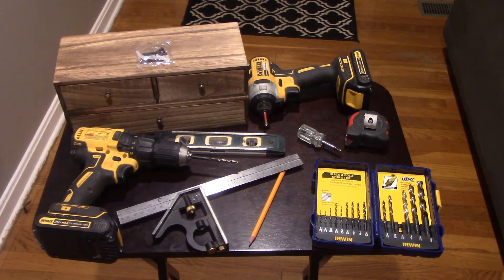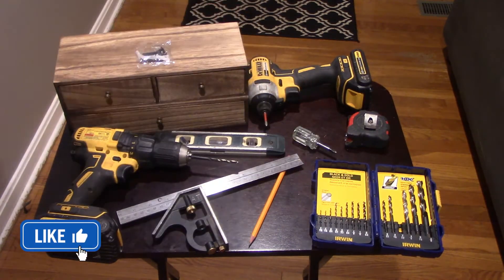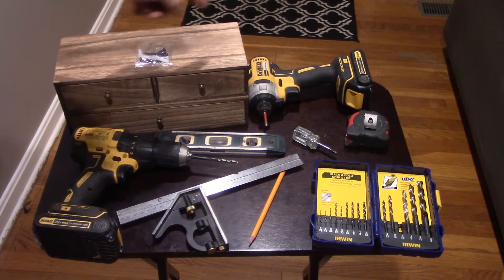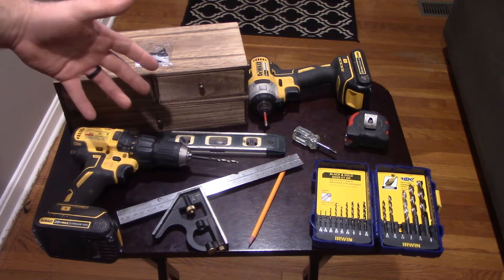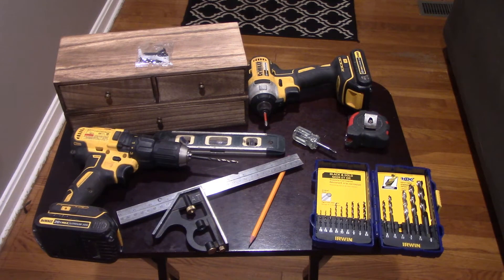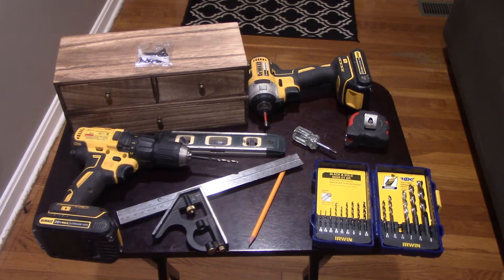Right here I've got a handheld screwdriver — manual powered, whatever you got. If that's all you got, that's what you can use to put these screws in. I'm going to be using an impact with a Phillips chuck on there just to save a little bit of time and make it go a little quicker. If you buy a drill and impact set, you'll already have it. If you just have the drill, you can always put your chuck inside the drill. Anyway, let's go ahead and get started.